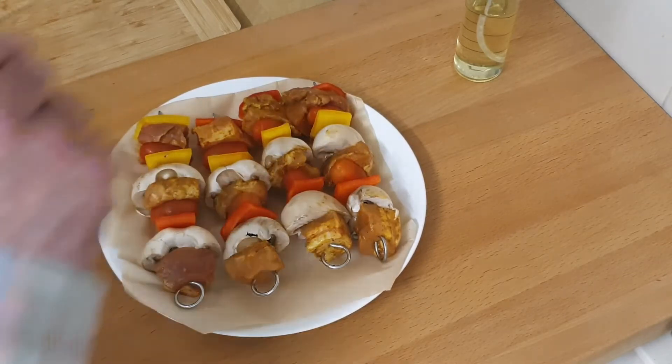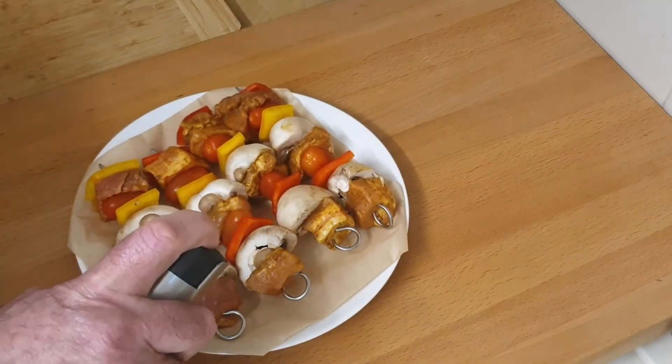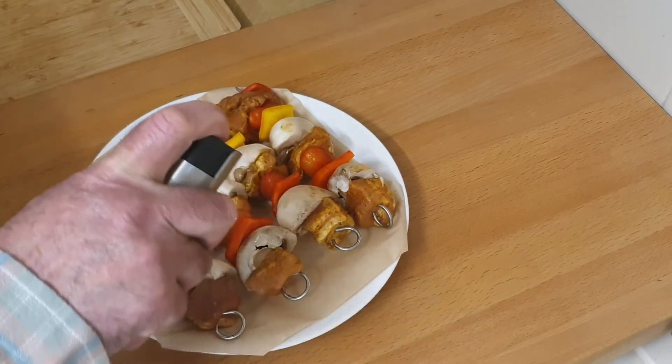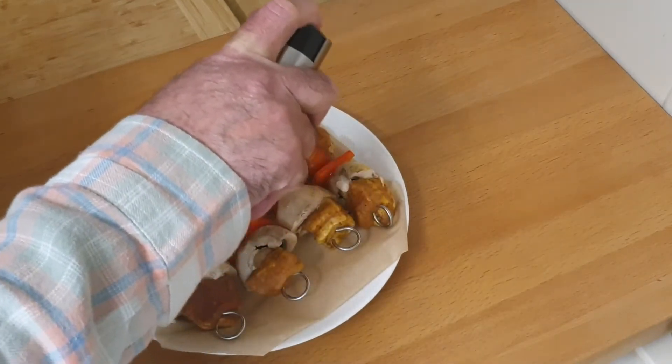The first thing I want to do is give a little coating of just the vegetables really, a bit of a coating of oil. Especially the mushrooms, to help them cook a bit.